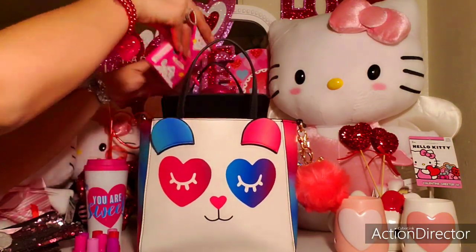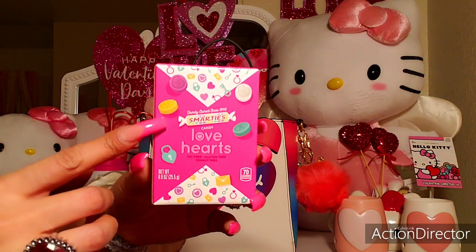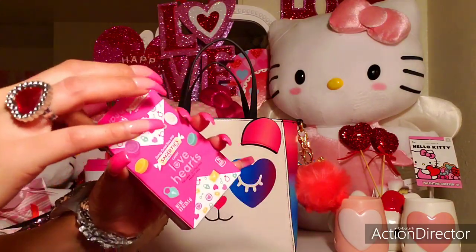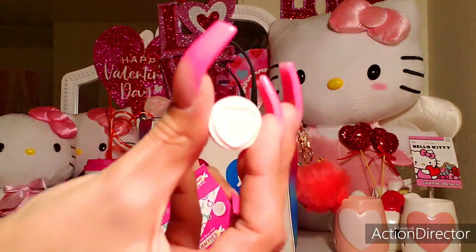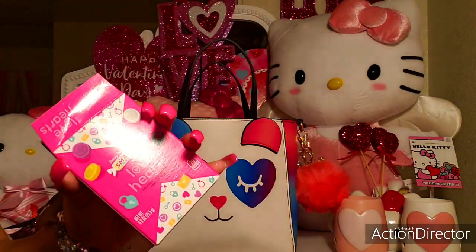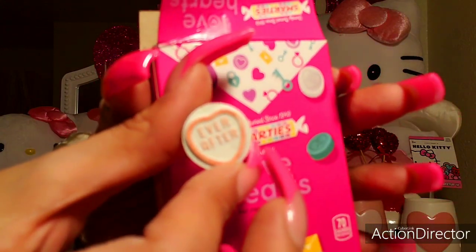And then I have on top my Smarties Love Hearts candy. I love the packaging with the hot pink. The Smarties are little circles with hearts on them. It came with like 10 boxes from the Dollar Tree. So it has a heart and then a little message on the other side — this one says 'Ever After.' And they're really delicious.